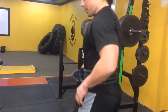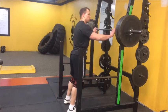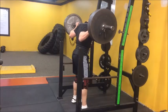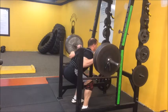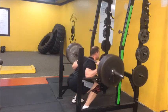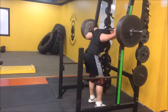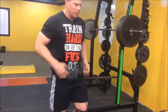Alright, round 3. Let's try this time to really clean it up for the rest of the workout.